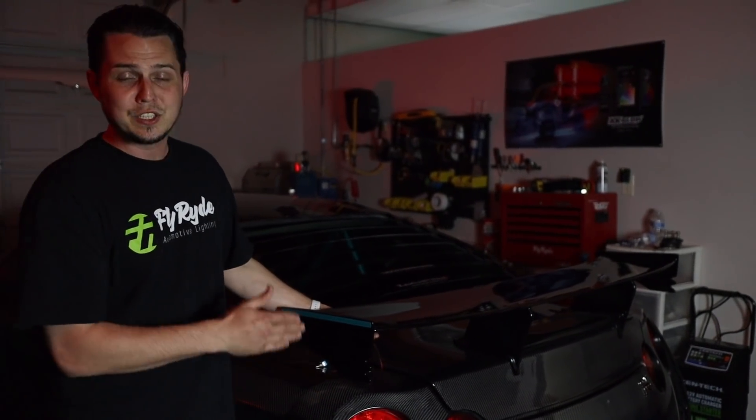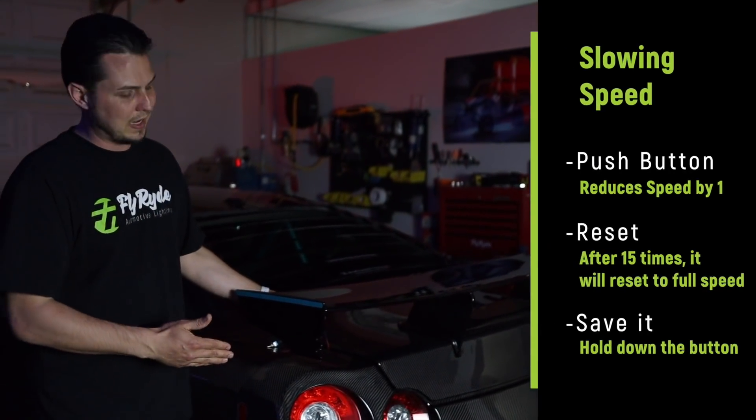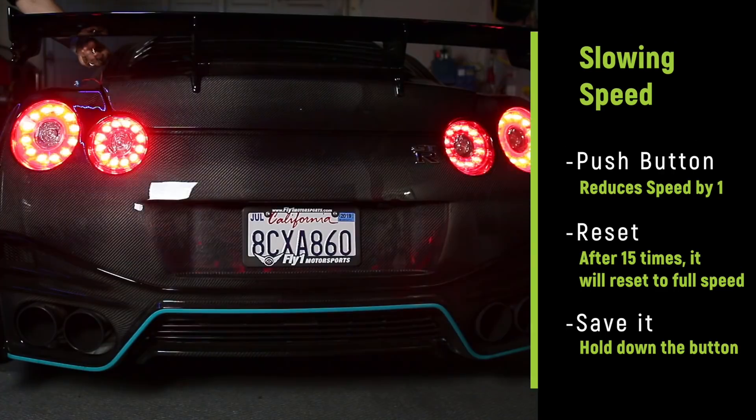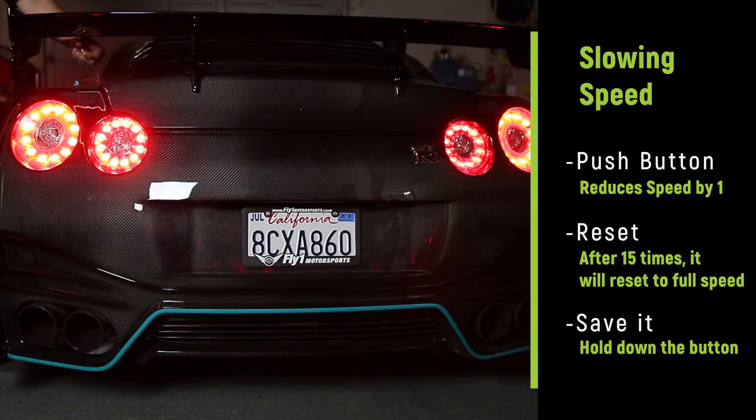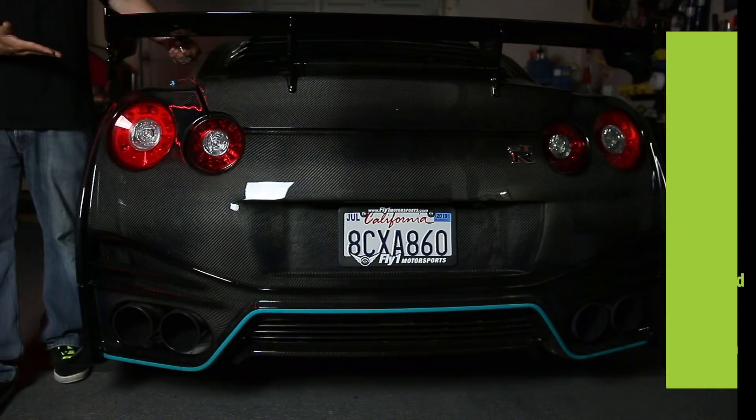It's flashing so fast you could barely even see it on the camera. As I keep pushing the button, every time I do it's going to slow down a little bit. I'm going to save it at the setting it's at now.